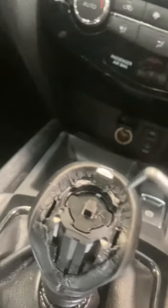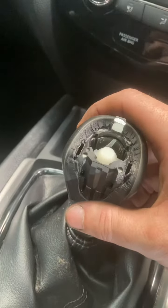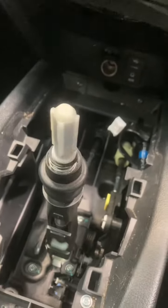Next, get this little bit of plastic and pull that out, so then your gear selector knob will come off. You can then remove the whole cowling.